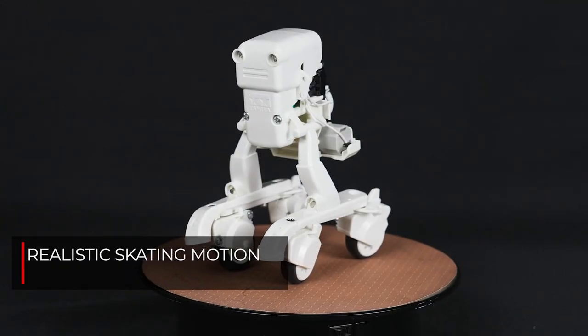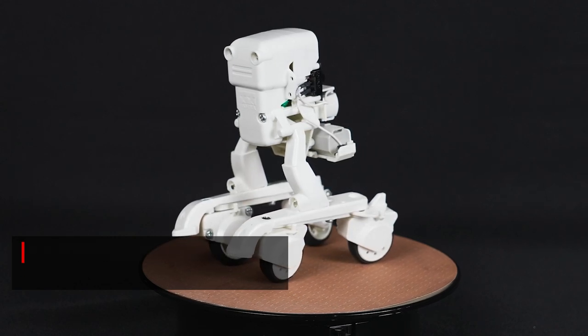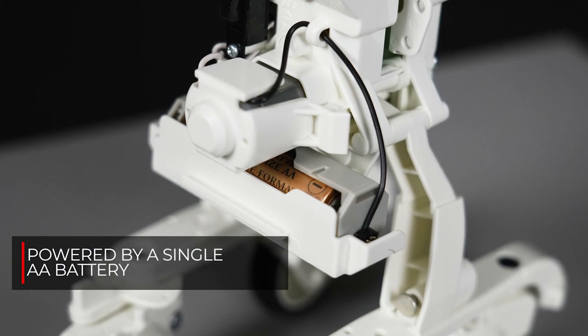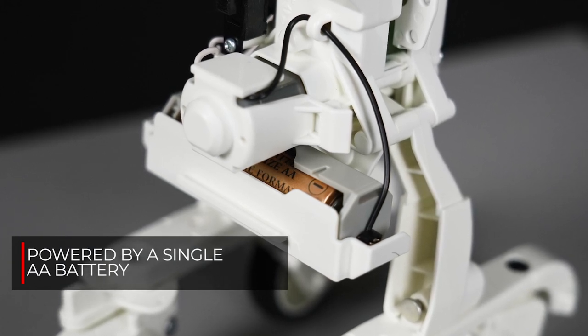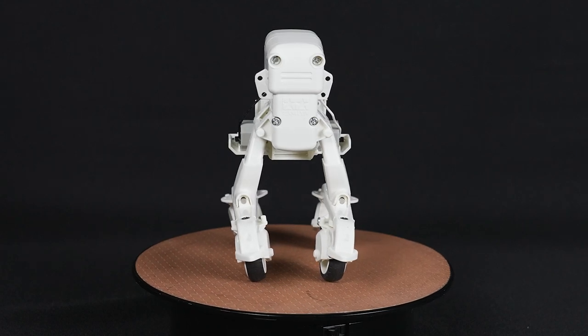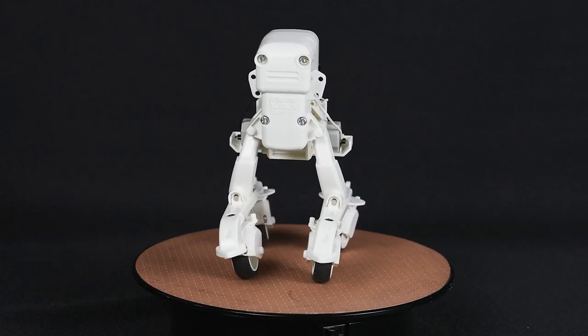Tamiya's designers have skillfully recreated this motion through the use of a gearbox powered by one single AA battery that swings both left and right legs in just the right amount. Furthermore, a caster limit restricts caster movement and changes lateral to forward motion.